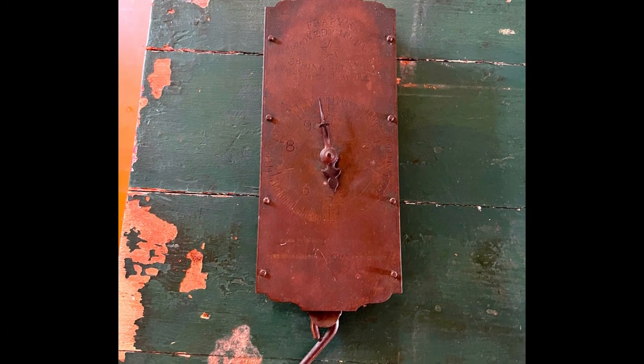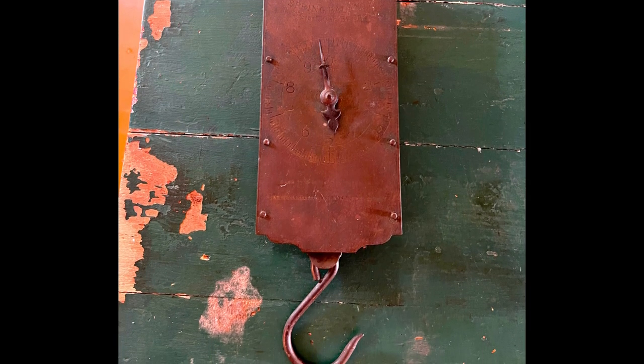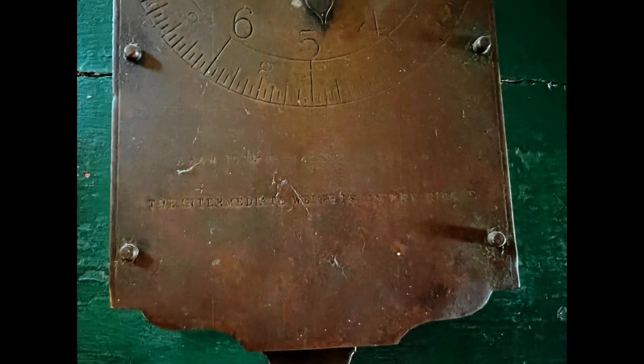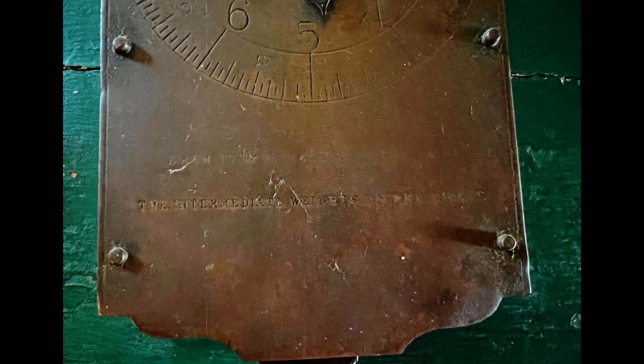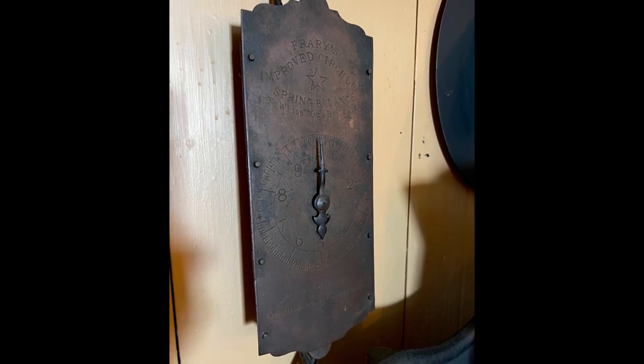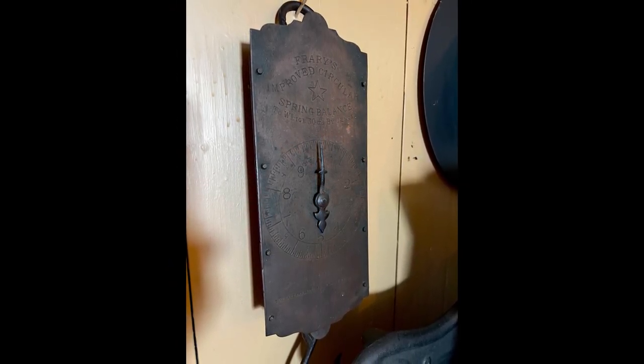Having a scale in the kitchen for food preparation was so vital, and no Victorian kitchen would be complete without it. Our scale is in good condition and still works very well to this day. This is a beautiful piece and we are so lucky to have it in our collections. Thanks so much for stopping by.